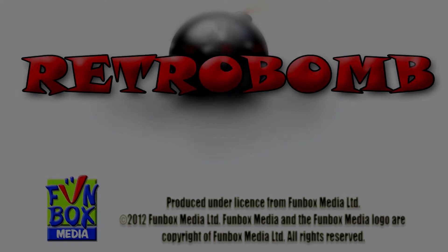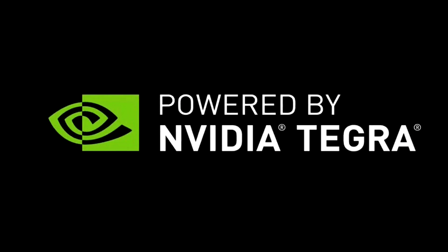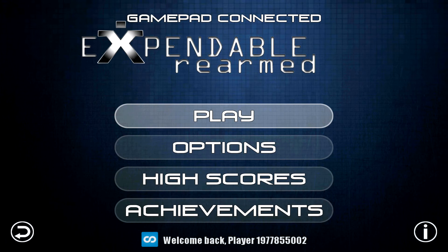It's basically just outputting at 1080p, so you can play your Android games through Shield on your big screen, which is pretty cool. The menus on this particular game are pretty bad, but I'll try and get through to the game to show you what I mean.